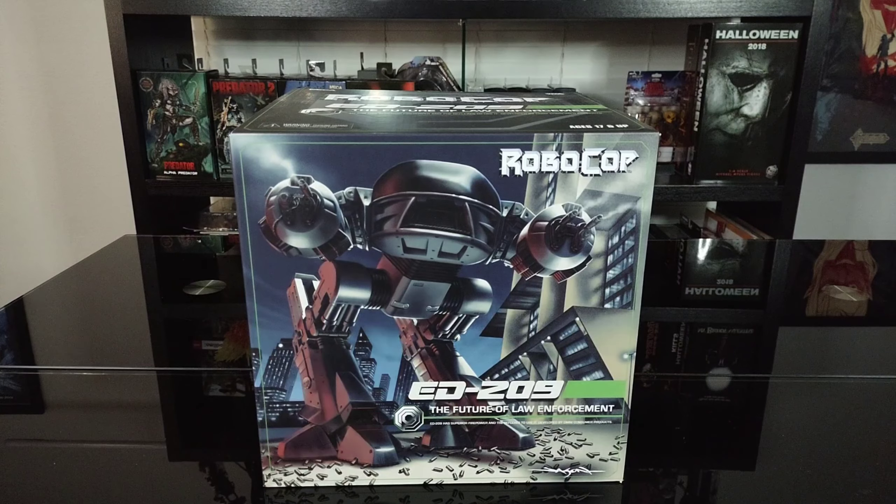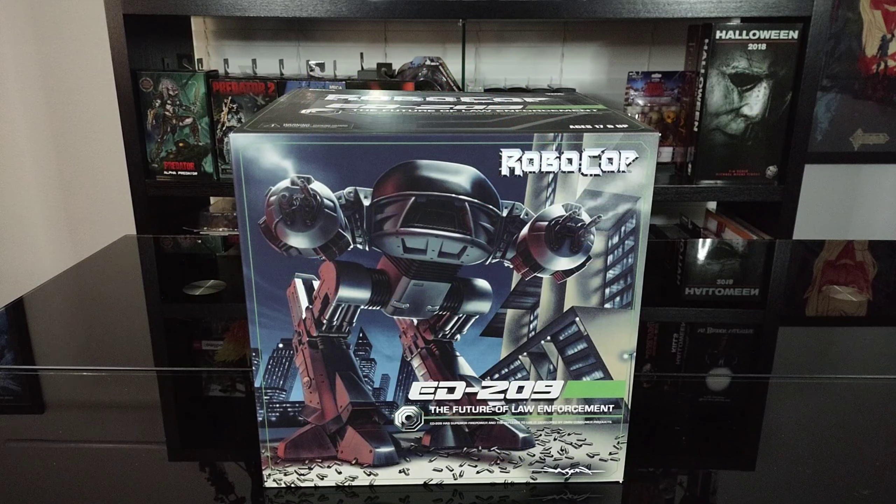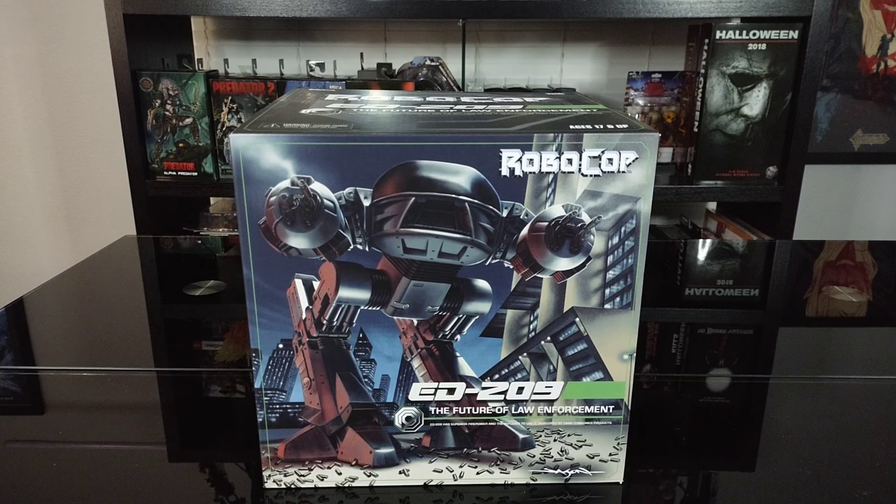The figure itself is based on the movie Robocop from 1987, starring Peter Weller, directed by the great Paul Verhoeven. So let's get a quick look around the box and then we'll get them opened up and get a better look at the figure.